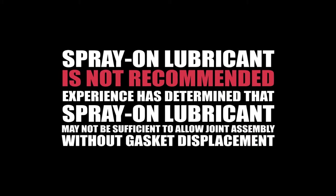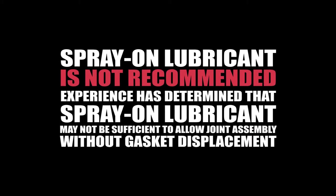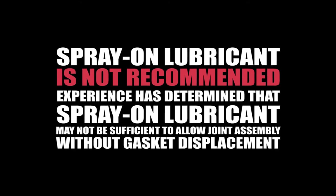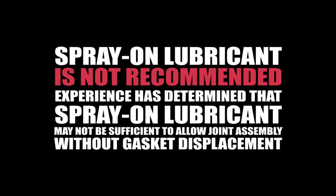Caution: the use of spray-on lubricant is not recommended. Experience has determined that spray-on lubricant may not be sufficient to allow joint assembly without gasket displacement.